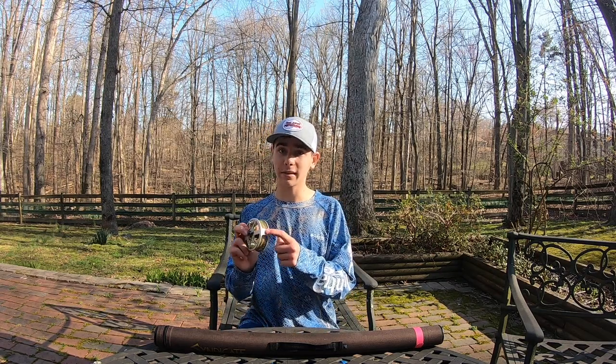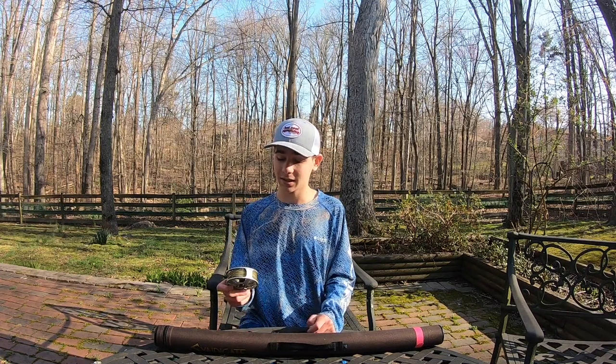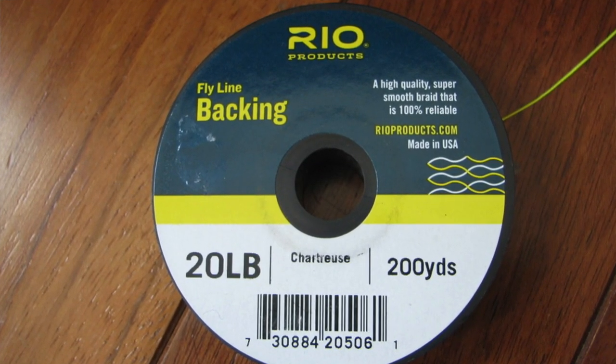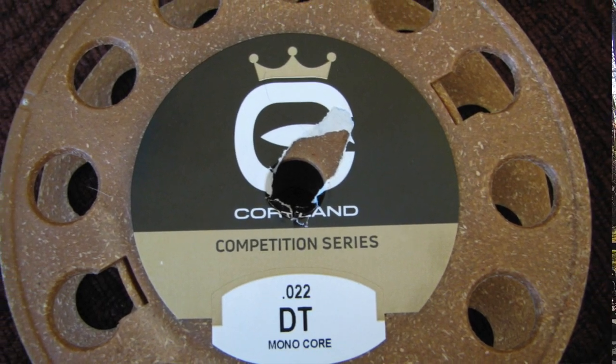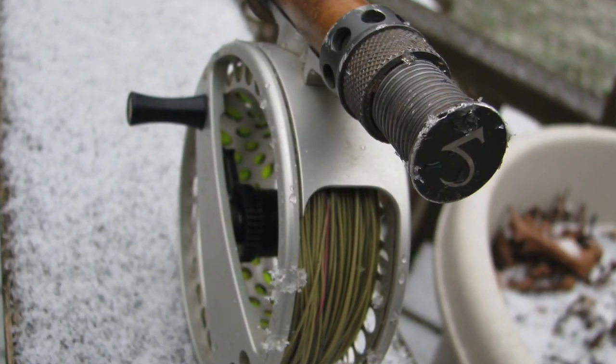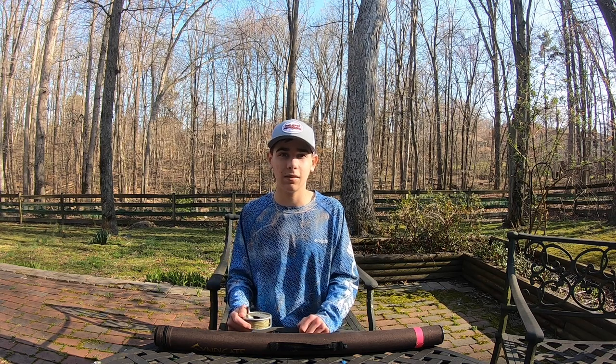Before I switched to the Speedster, I had issues with the line slipping out from right here on the reel, but it hasn't slipped out since I changed this reel. On the reel, I have backing to a Euroline to my leader. The Euroline is a level or almost level fly line that is very thin, enabling extra sensitivity and no sag, which results in more of a contact style presentation.